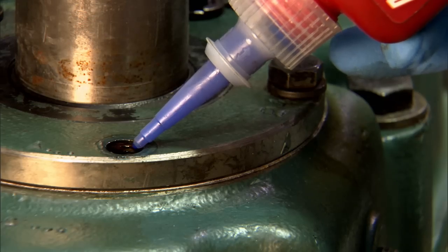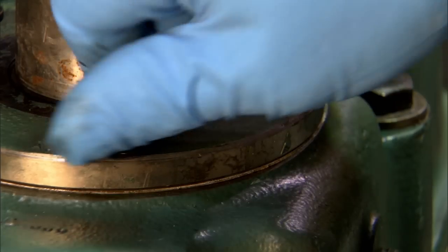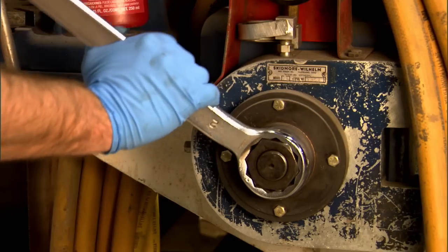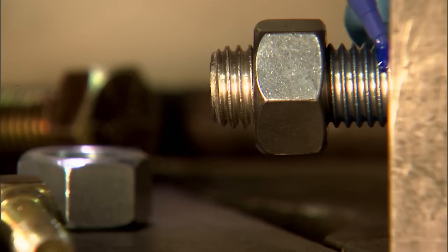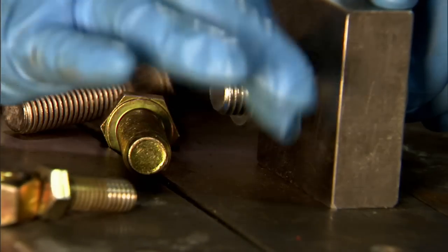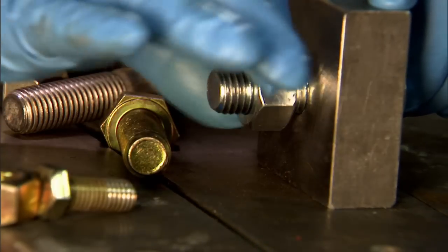Once it's applied, 243's advanced formula offers an effective seal. Even the large gaps that exist in large assemblies are sealed and cured — a distinct advantage over other sealants. And that means you can avoid an assembly failure down the line. That's peace of mind.